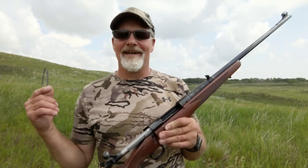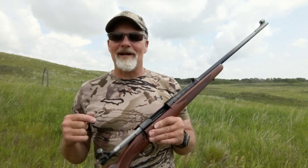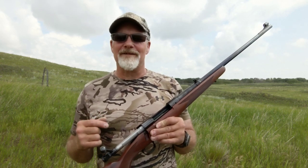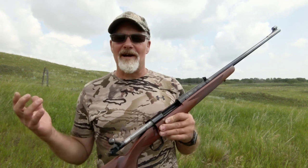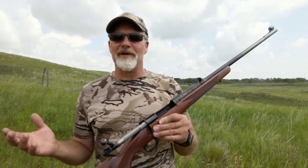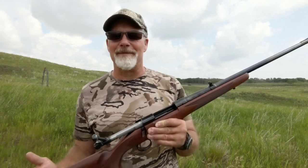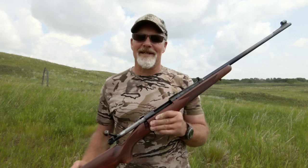It's another beautiful day on the prairie and I've got a rifle to show you — go figure. This rifle I actually did a little bit of work on in my last video. I was shooting some five gallon buckets of water, but when I got back to the house and reviewed the footage I realized I really didn't show you the rifle all that closely or tell you much about it. So that's what I want to do here today.